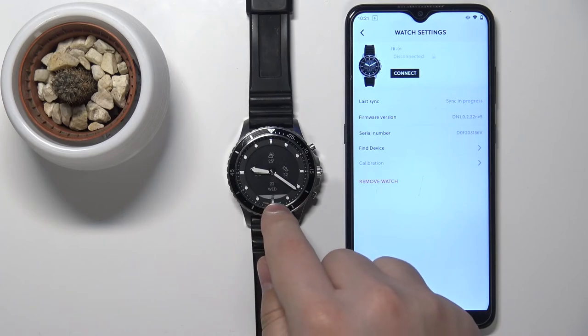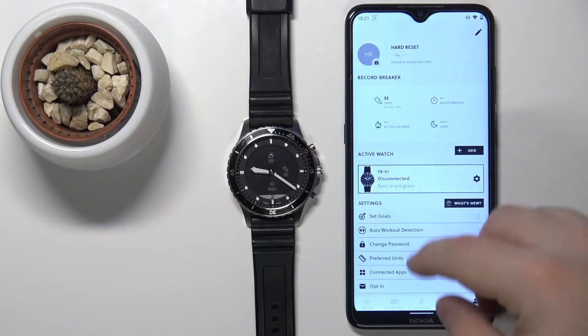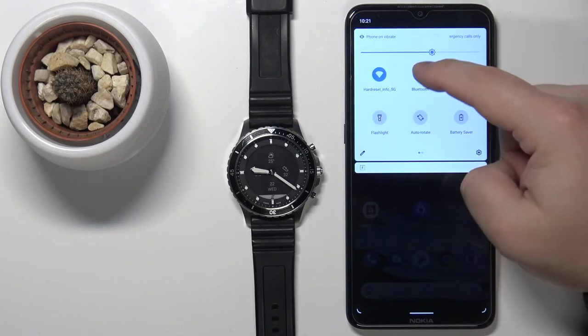As you can see, the icon right here appeared — that means your watch is not connected to the phone. To make sure that the watch is unpaired, you can also open the Bluetooth settings on your phone.